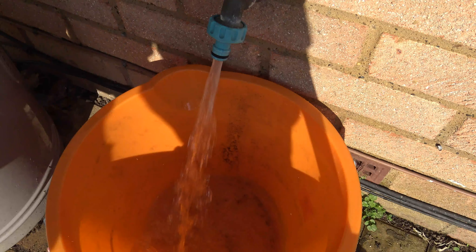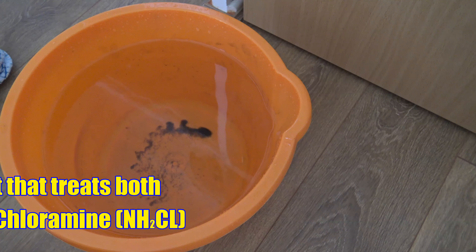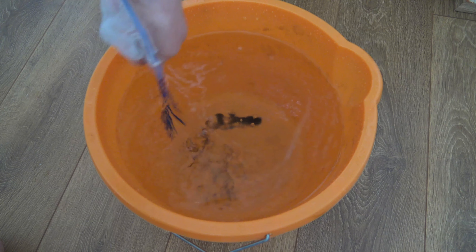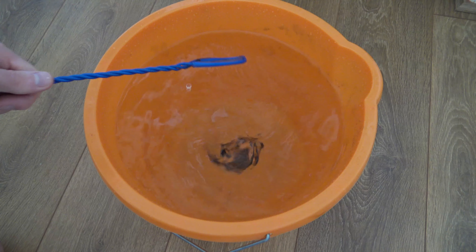What you want to do is fill up a bucket and then treat it with a dechlorine and chloramine product. I use Seachem Safe and it's been, in my opinion, the most effective. Once it's in the bucket, make sure you give it a good stir. Despite chlorine and chloramine being tolerable to humans, they're actually very harmful to your fish and your nitrifying bacteria, so you definitely want to make sure you get that out.